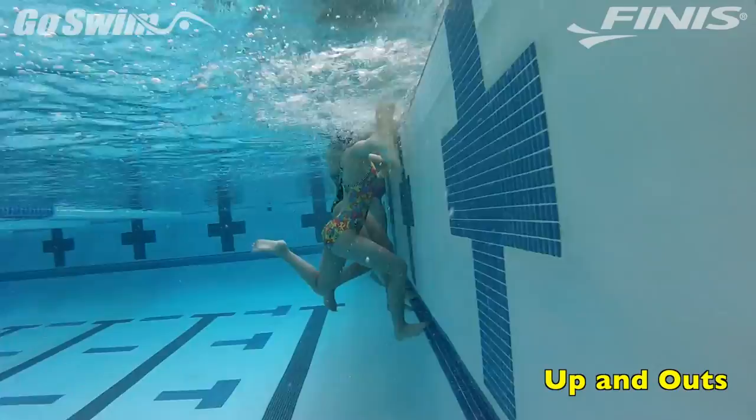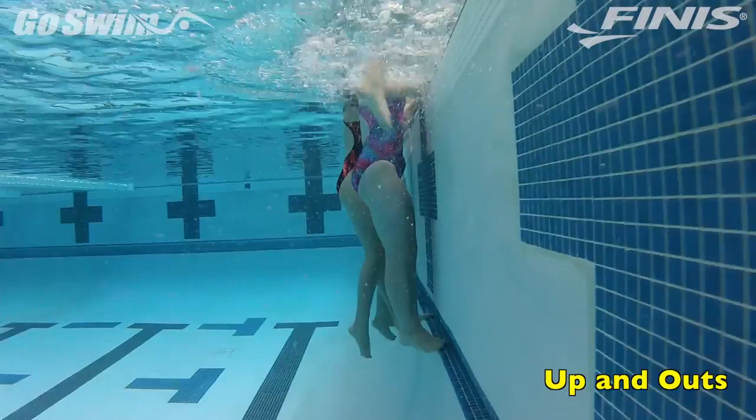Done properly, the UVAC Up takes coordination, arm strength, flexibility, and a great set of abs.